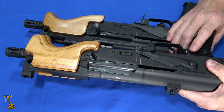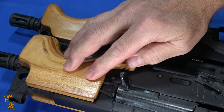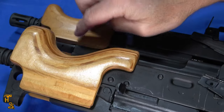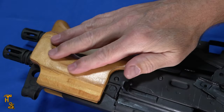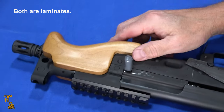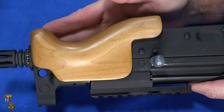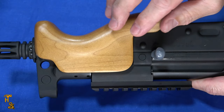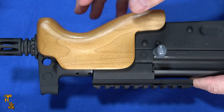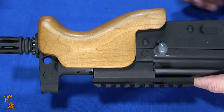One of the other changes you can see is the forend. The original has a nice wood but it's kind of rough — I do like the pattern on it, but overall it's a little rough and not as high a grade of wood. The new one is very nice looking, really polished smooth, with no rough edges and a nice pattern. This is just an overall higher quality wood piece and better handled. So overall between the two, the new one has much better quality wood.